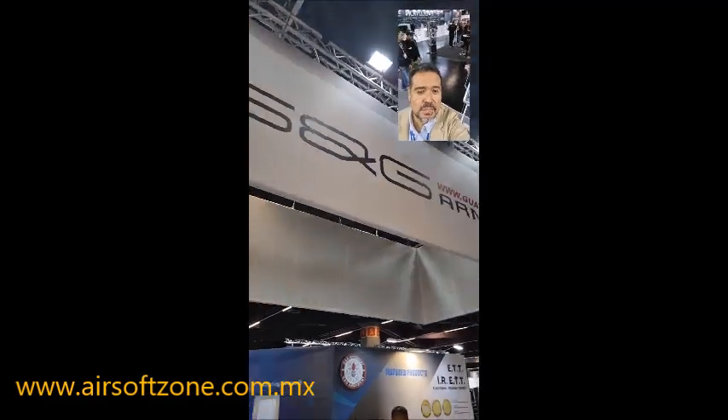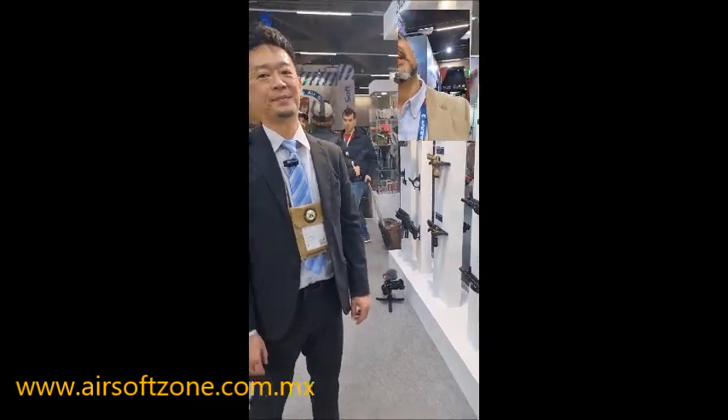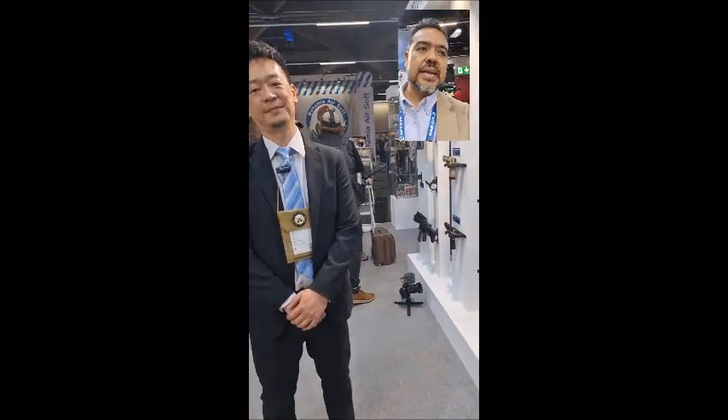Hello friends from the world of Airsoft. I am Ivan from Airsoft Zone in Mexico. We are at the G&G stand in Nuremberg, Germany. We are here with our friend Rick from Taiwan from G&G, and he will tell us what is new from G&G for us.